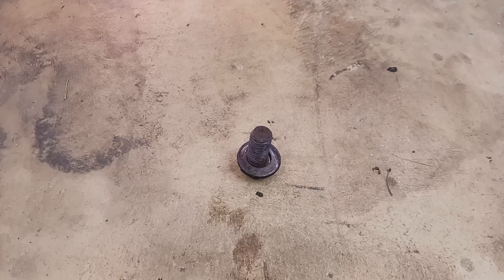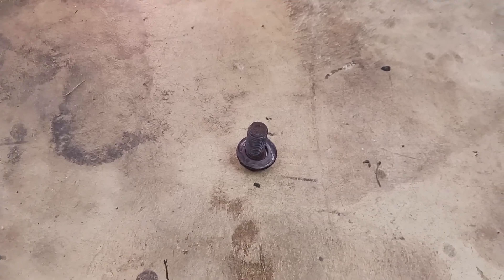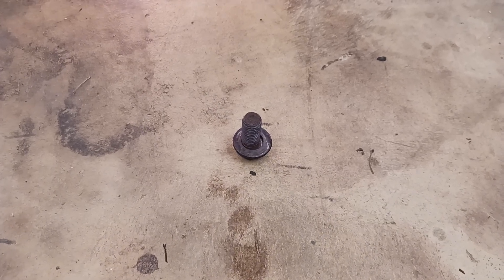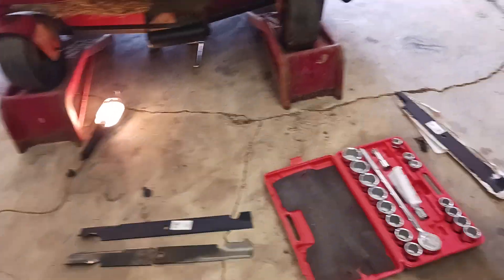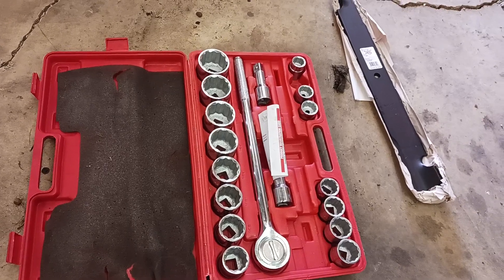I put a bunch of anti-seize compound on this bolt because it was really hard to get out. I'm going to replace the other two after I'm done mowing when it's dark so I don't miss the mowing opportunity. Using my heavy-duty tool set here to get those off — this definitely works better than the lighter-duty ones.